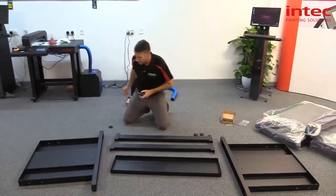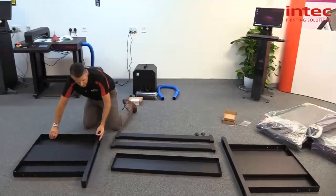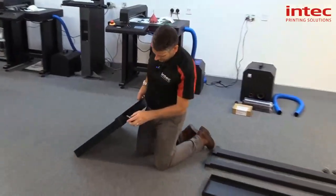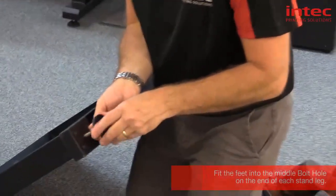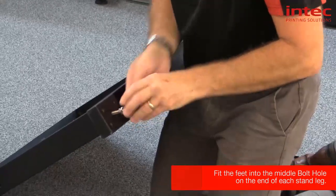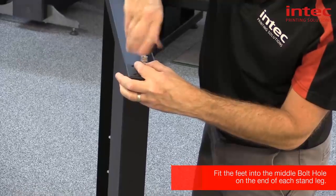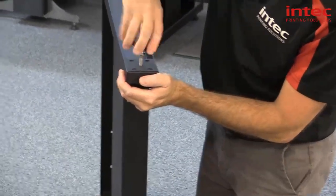I'm going to put the foot on. So you've got your two side frames, and as you can see, it goes into the middle hole. Just wind it in.